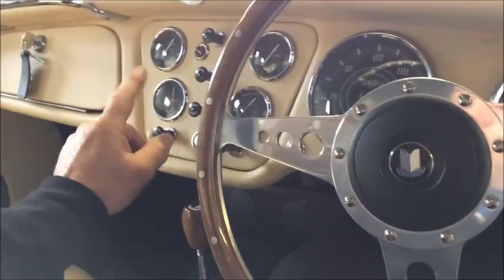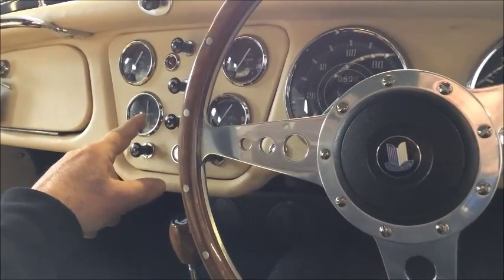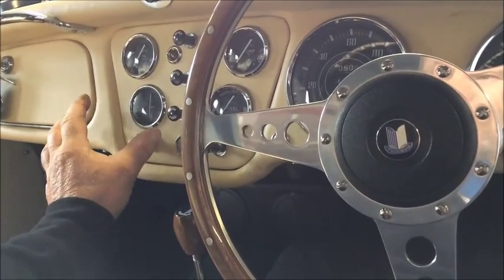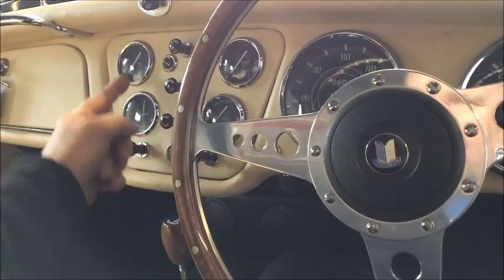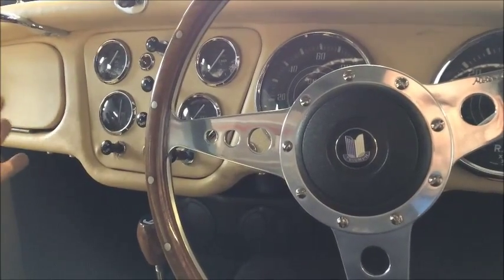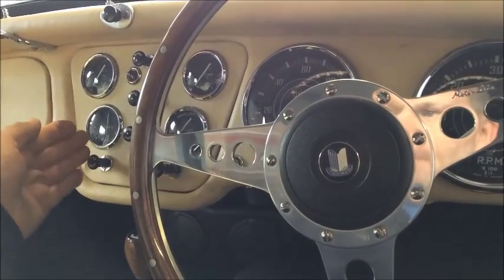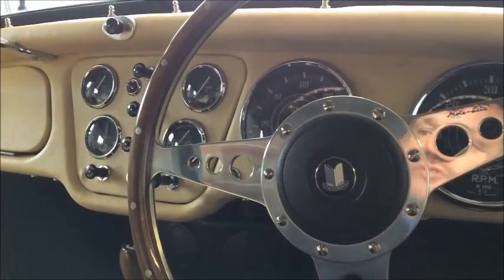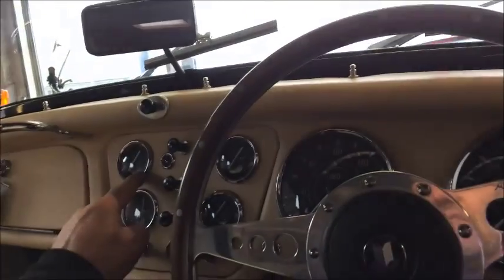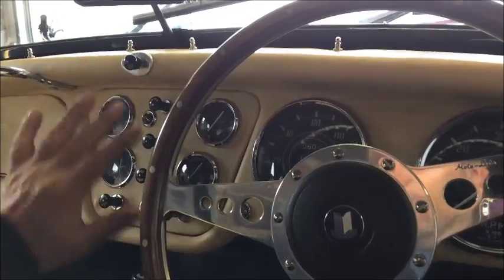The amps gauge — because these were originally dynamo, they only went up to 30, minus 30 and plus 30. Now with the alternator, which is 60, the amp gauge doesn't work. It will stay in the middle — you can't make it work because obviously it should go up to 60, and that could melt it. So you leave it in the middle — it's just to look at, really. Oil pressure gauge works perfectly: up to 70, down to 50 at tick over, so that's good.